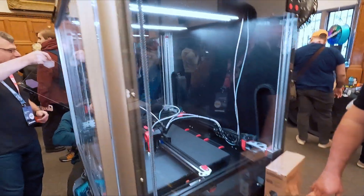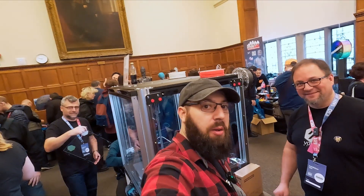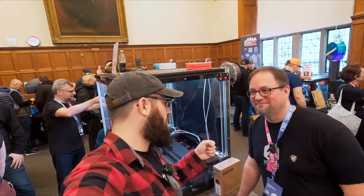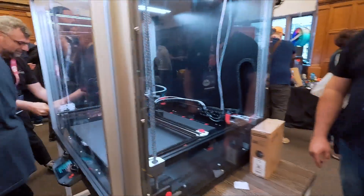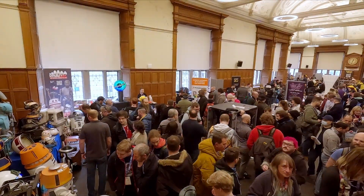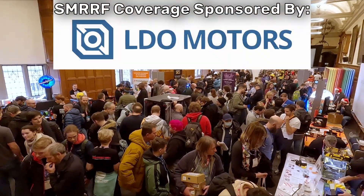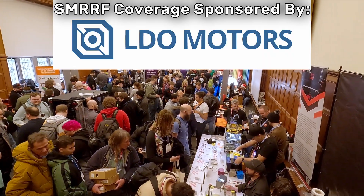That is Voron Phoenix from the Sanjay Mortimer RepRap Fest here in Oxford with Max. Videos from this year's Sanjay Mortimer RepRap Festival are brought to you by LDO Motors. For printer parts, kits, accessories, and more, check them out at the link in the description.